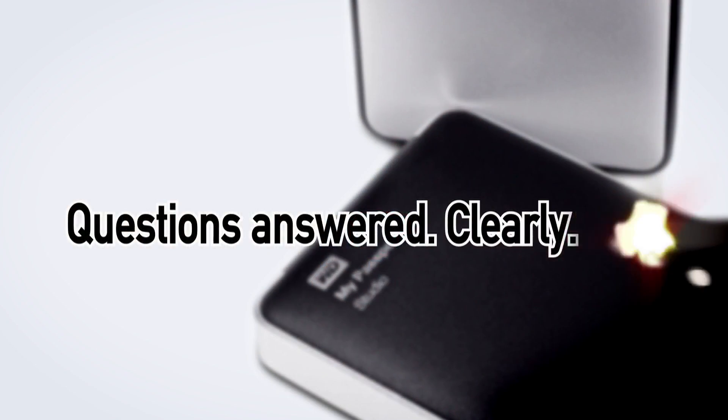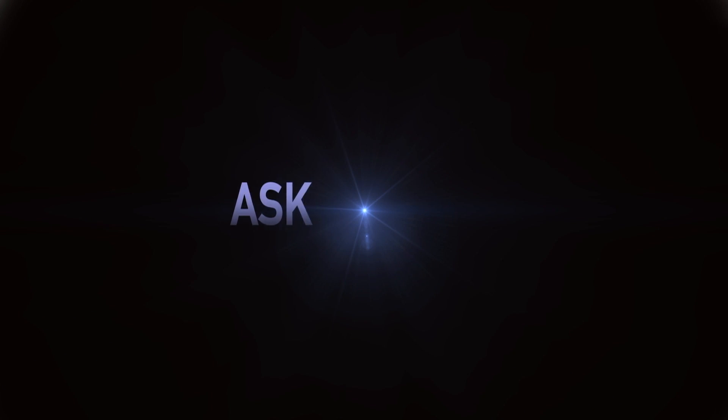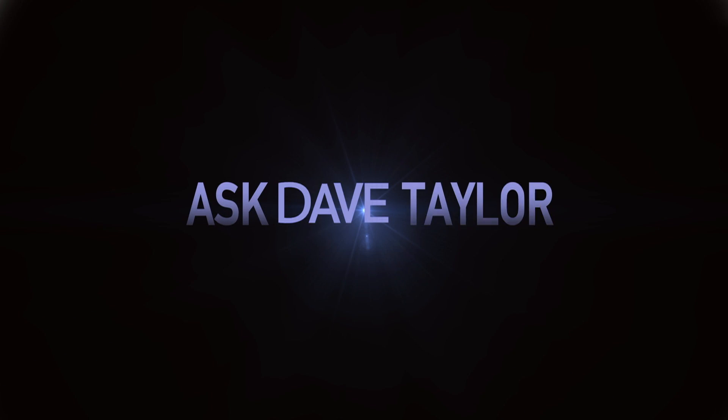Qi charging for five bucks? Let's see if this thing works. Dave Taylor here and I have my iPhone 10 which works with Qi charging. I kept wondering how low can you go buying a Qi charger that would actually work with the phone, or with any phone that works with Qi charging, because there are some pretty expensive options out there.